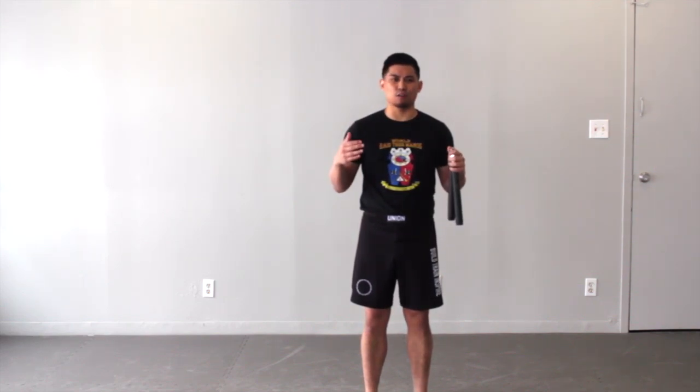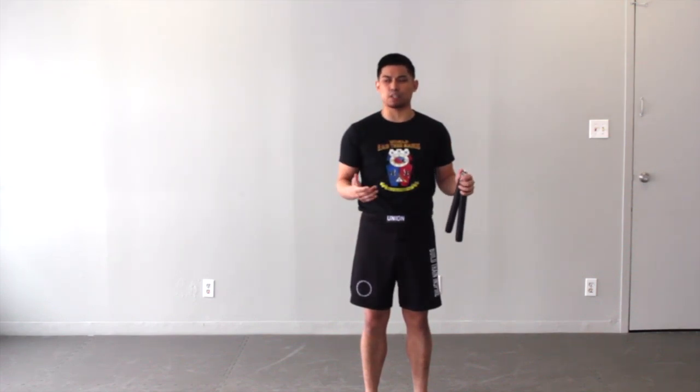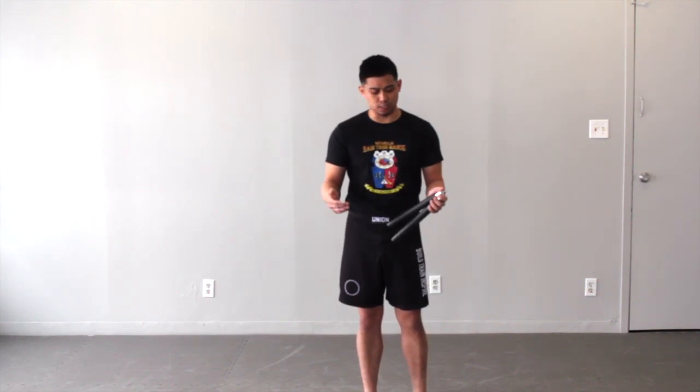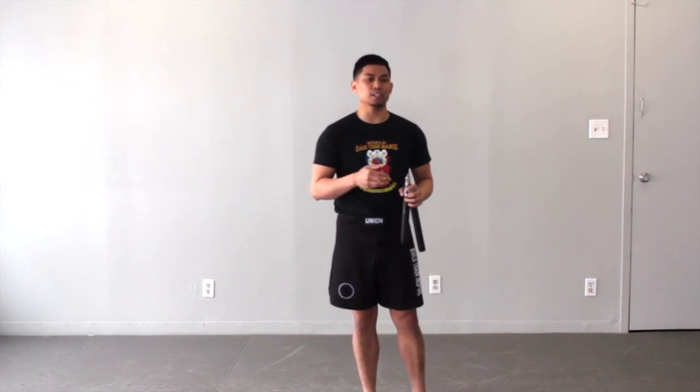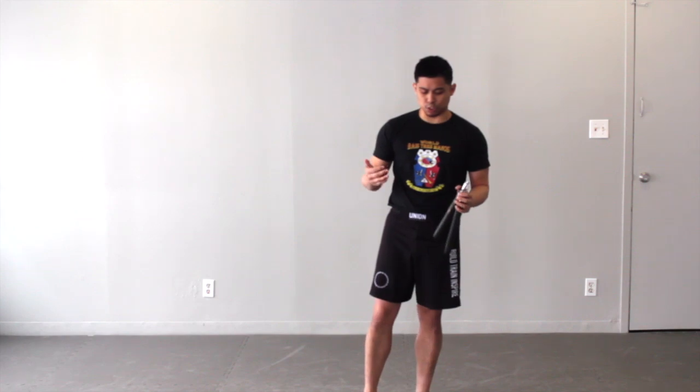You do get cross-training within your own curriculum, but sometimes it's nice to break away from doing the same old. It's like the topic I spoke about in my last video about elevating your flow drills. You don't necessarily need more technique. You can take the same template or the same 10 basic strikes and try to apply those techniques in other formats. In this case, we're looking at how the tabak toyok or nunchucks are going to help elevate and cross-train your single stick skills.